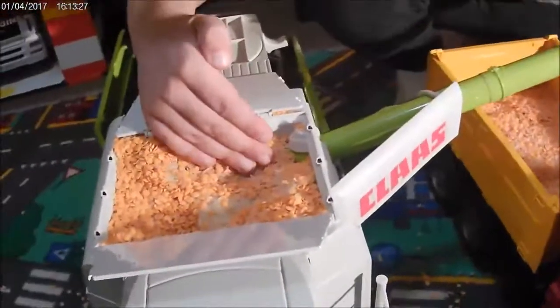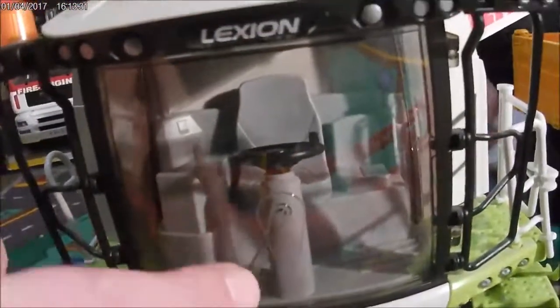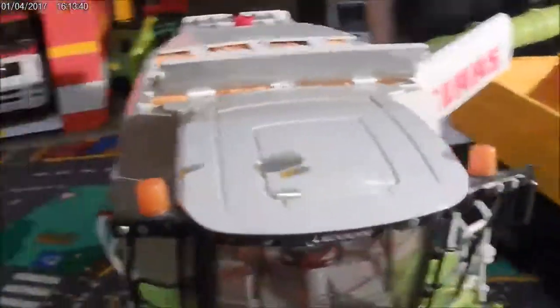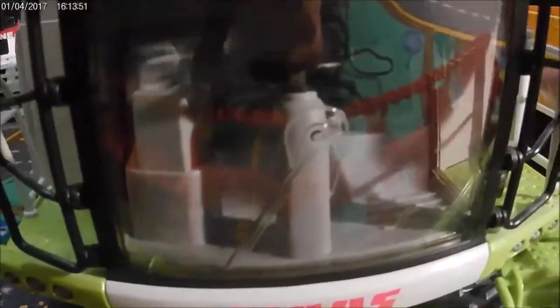These things are tremendously detailed - even down to the window wiper! You can actually put a figure in there. The door opens on this side only so you can put a man in, and David showed you that a little bit earlier.